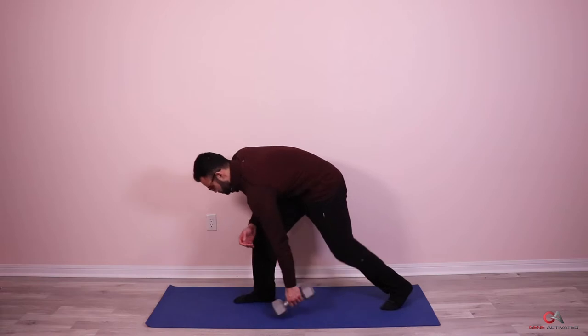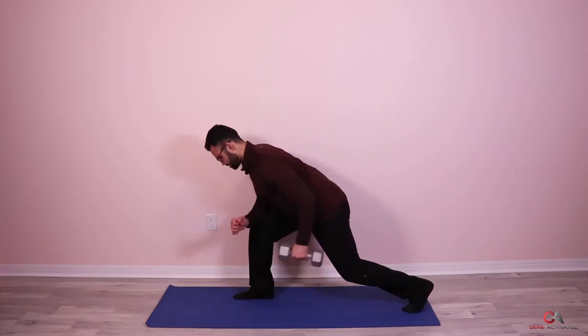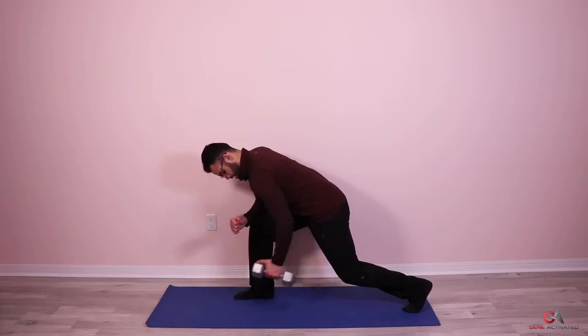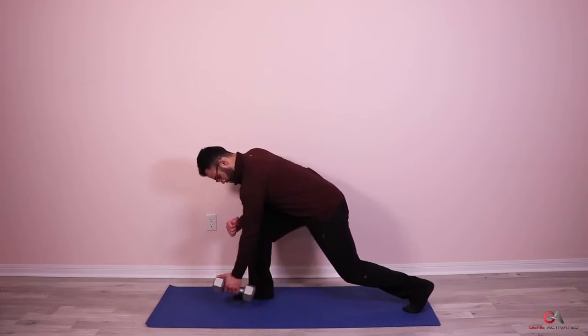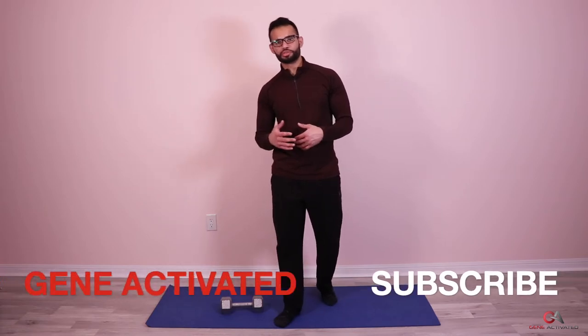Switching sides — ready, let's go. Squeeze one, two, three, four, five, six, seven, eight, nine, ten, eleven, and twelve. If you want to take this to another level you can increase the weight or do more reps — maybe 15. It's a great way to build and maintain back muscles and increase your overall back strength.